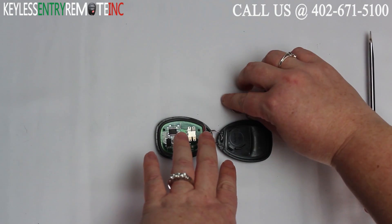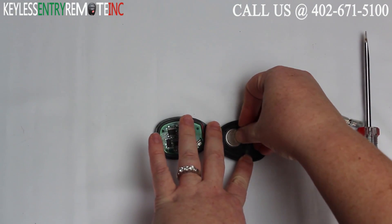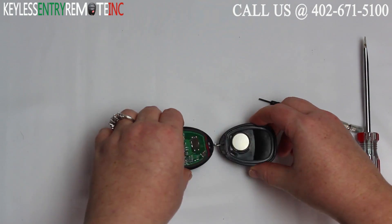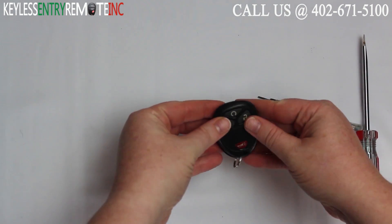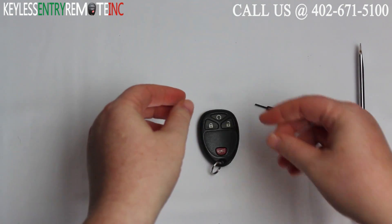To replace the battery, simply pop the old battery out and replace it with the new battery, plus side down with this key fob. Once you have the new battery back in, simply snap your key fob back together and you're done.